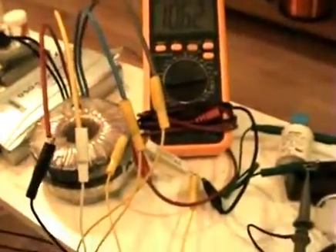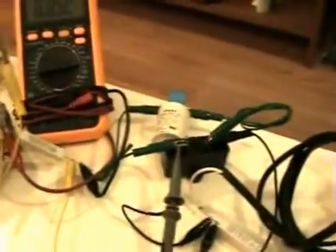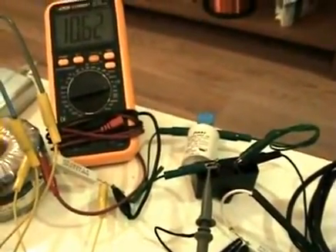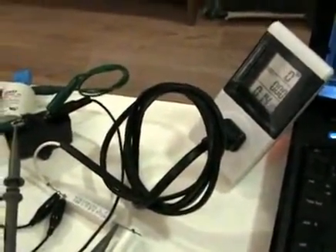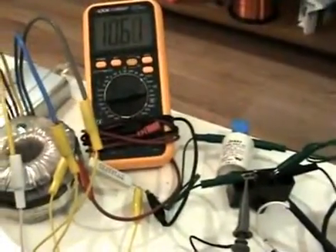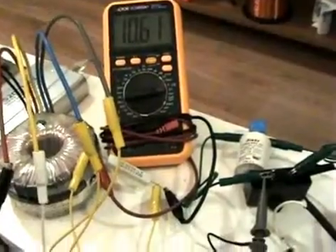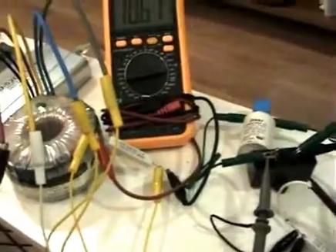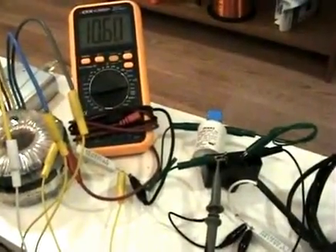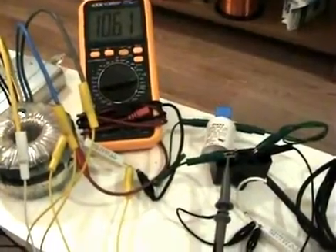It looks like you could use transformers off the shelf. Once you've got the correct amount of capacitance, you could get it to give you basically free energy — just using the grid as a source of power to get the circuit going. Basically you wouldn't be charged for those 10 watts. Alright, that's about it — I'll just post this video. Thanks for watching, bye now.